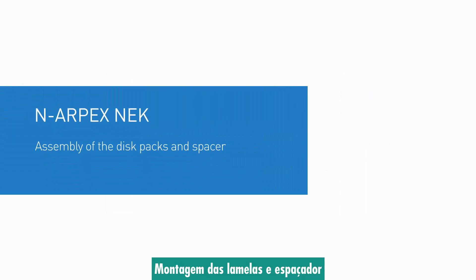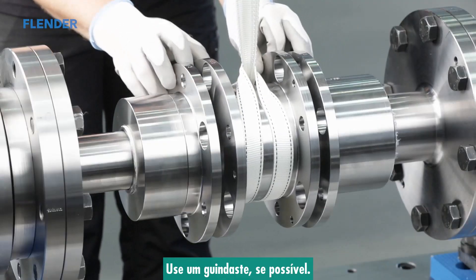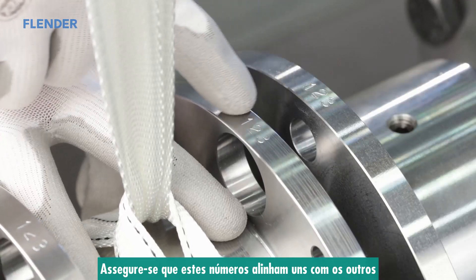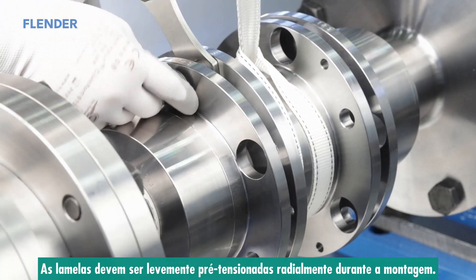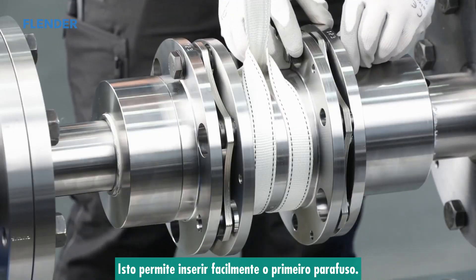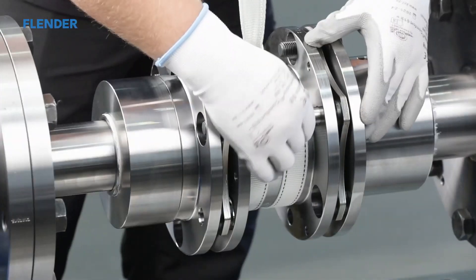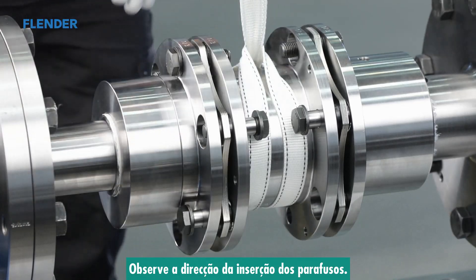Assembly of the disc packs and spacer. When assembling the coupling, the spacer is positioned between the hubs — use a crane if possible. In assembly-balanced couplings, each component is marked with a multi-digit number on the outside diameter of a flange; ensure these numbers align with each other and can be read from a single perspective. The disc packs are to be slightly radially pre-stressed during assembly. Insert the close-fitting bolts alternatingly into the bores of the flange and the disc pack. The heads of the bolts must lie against the flange.